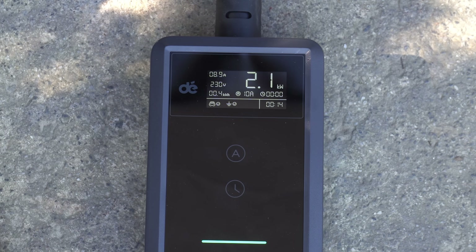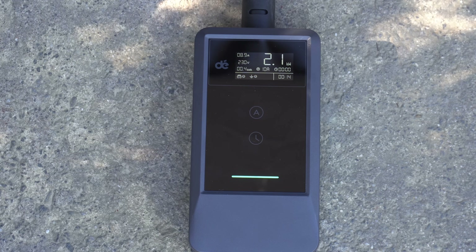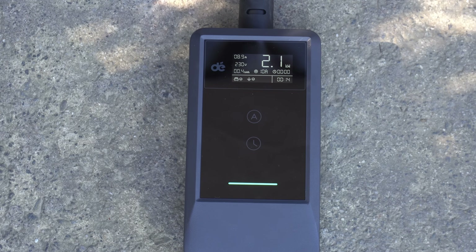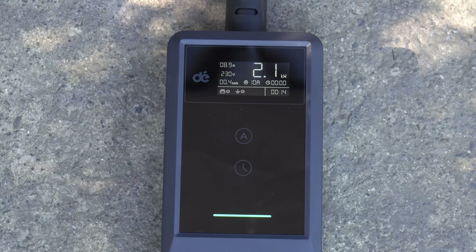So the car's been plugged in for 14 minutes and so far it's delivered 0.4 of a kilowatt hour. That is handy to know if you're charging somewhere and the owner of the place wants to know how much power you've used - you can take a picture of that.